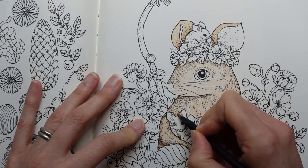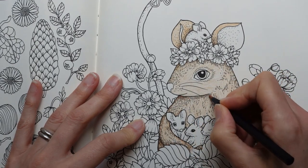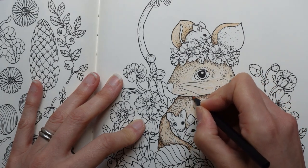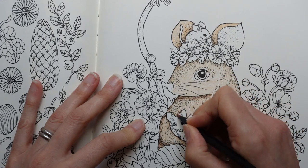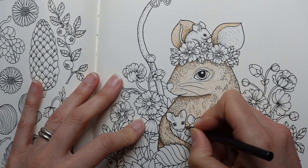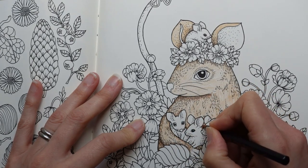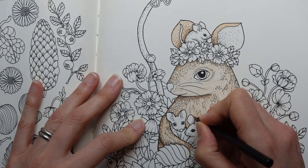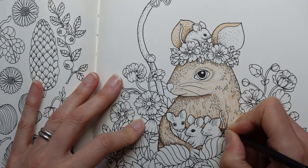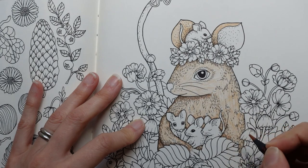I'm not sure whether the babies will be darker or lighter, or the same colour as mum. I think we need them a slightly different tone so they stand out, but I'm not sure which might be most appropriate. So what I'll do is finish mum first and then have a think about it. You can decide too — you don't have to do the same as me.